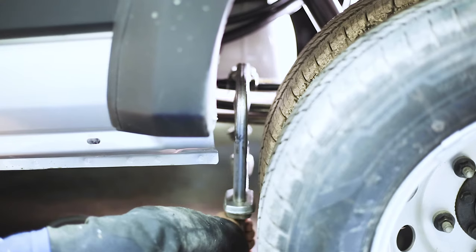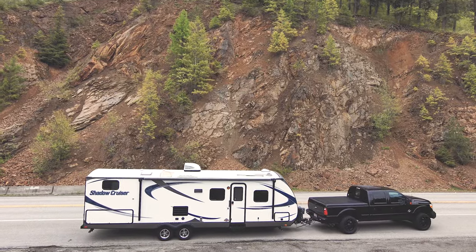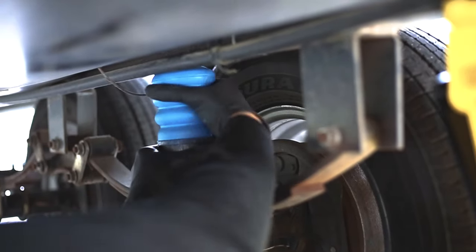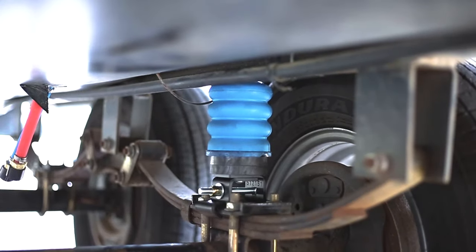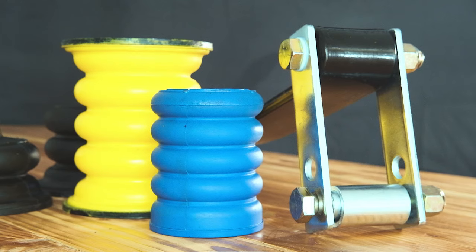In some RV applications, such as an F53 Class A or a heavy van build, Super Springs can also work really well. In most recreational situations, however, your vehicle's not constantly loaded. I tow a camper trailer with my F250 and I have Sumo Springs on both the truck and the trailer. That gives me all the support and control I need when I'm towing or my truck bed's full, but it doesn't affect my factory ride when I'm unloaded for daily driving. Think constant load versus variable load — generally speaking, Super Springs are designed for constant load applications. The negative impact of adding these to a vehicle that's mostly unloaded is a harsher ride.